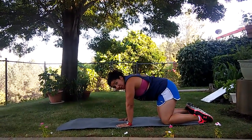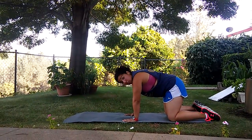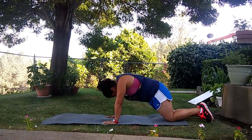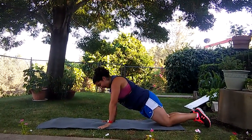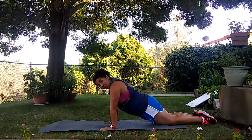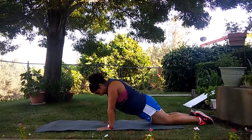Moving to a modified version of either our plank or our push-up, we would extend our legs out just a little bit so that way we can get our back nice and flat. Our knees are still down, but from here we're still engaging the core, making things a little more challenging.